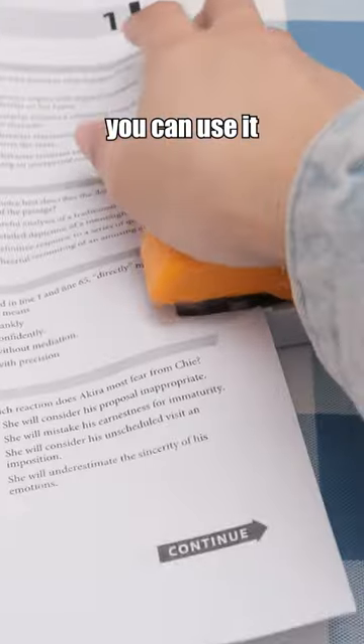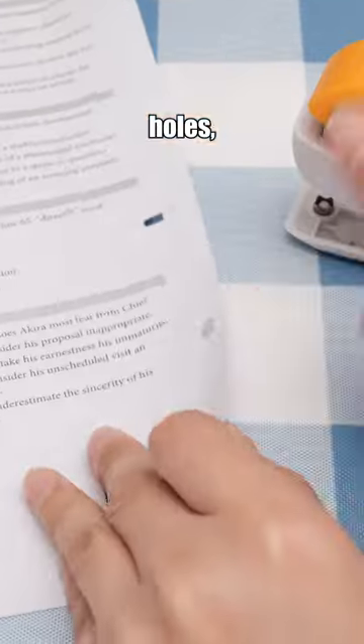This product features three functions. You can use it for binding, punching holes, and even opening envelopes.